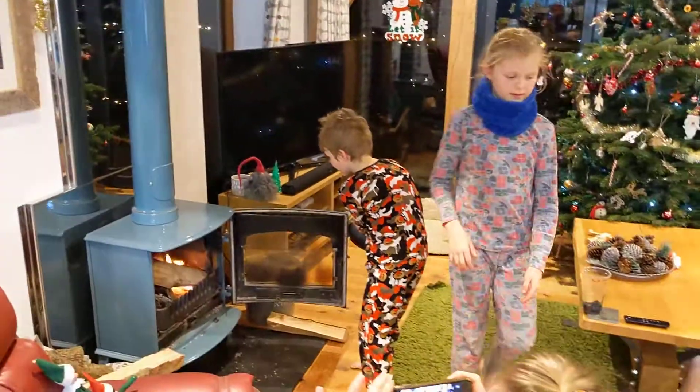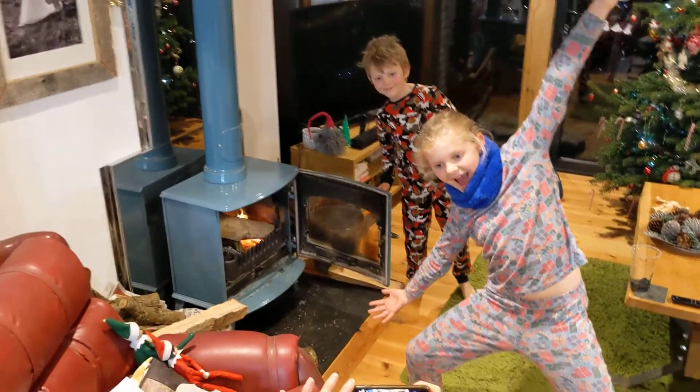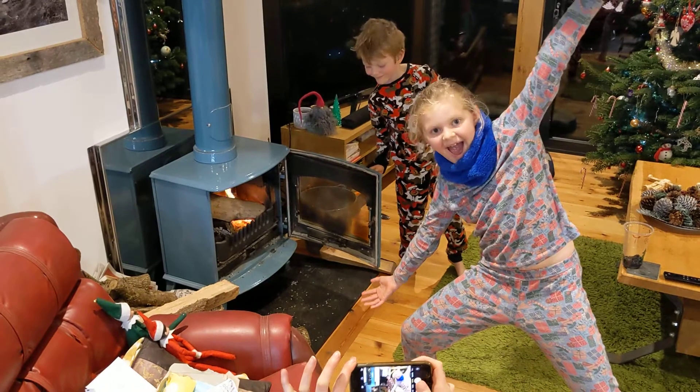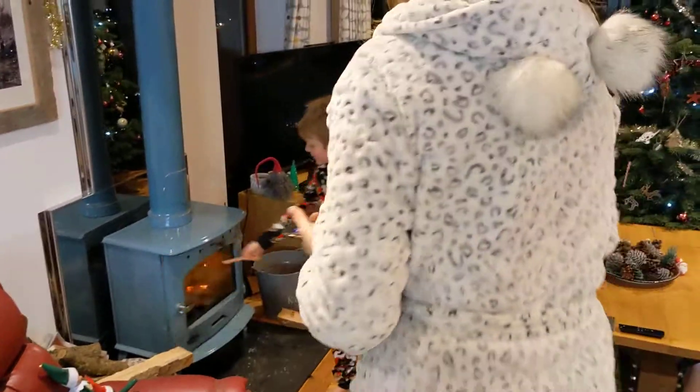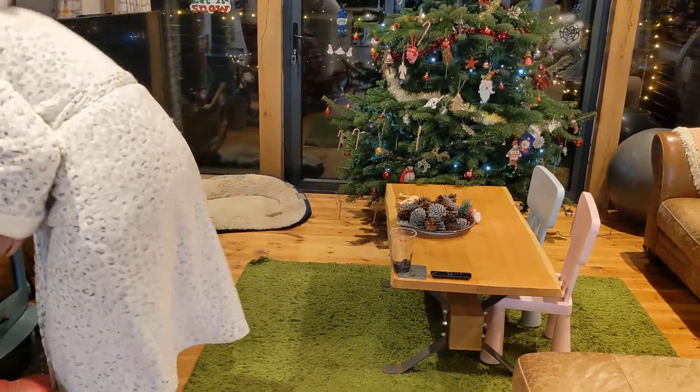Two smiles for both of you, go stand over there. I can't see your brother. Photo bomb egg — Isla's photo bomb egg. Lovely. Well done, guys. Well done. Right. Good night.